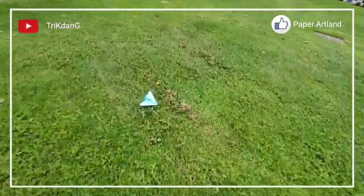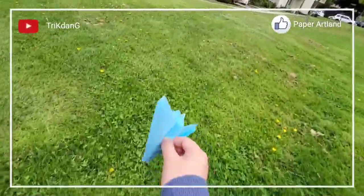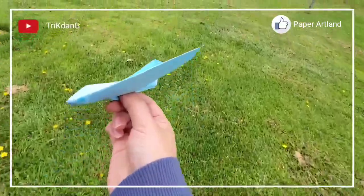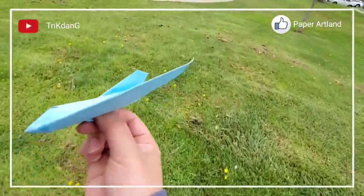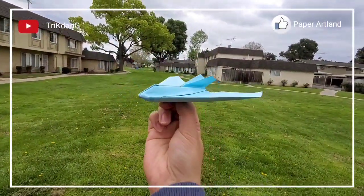Going to test it again. So if you don't throw it hard enough, the plane will crash. But if you throw it too hard, it will fly for a long distance. So this time, I will throw it harder.